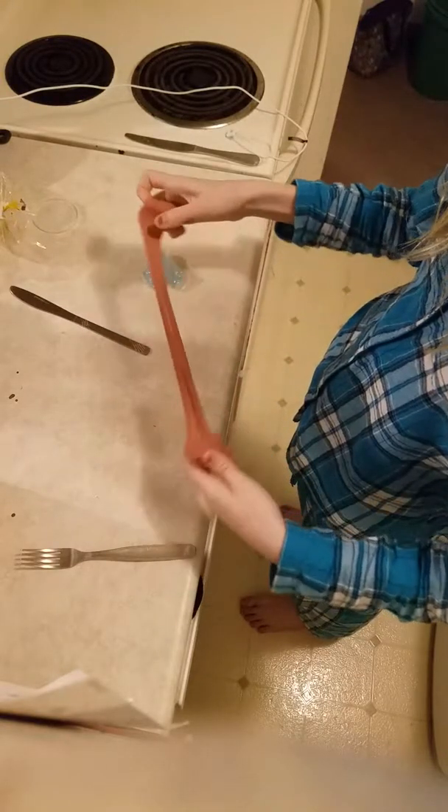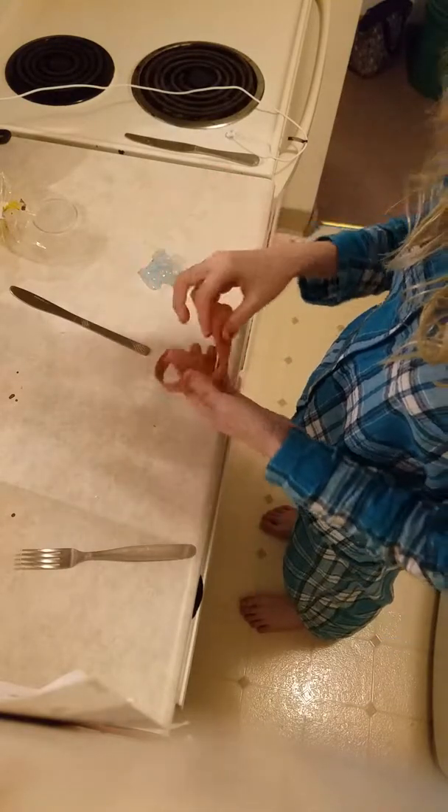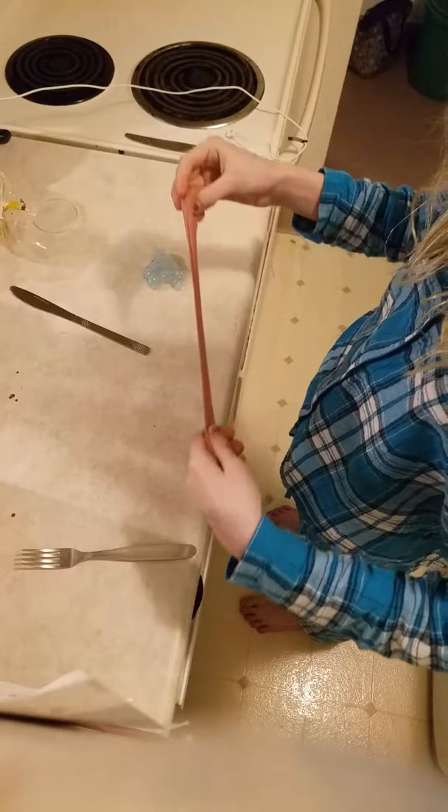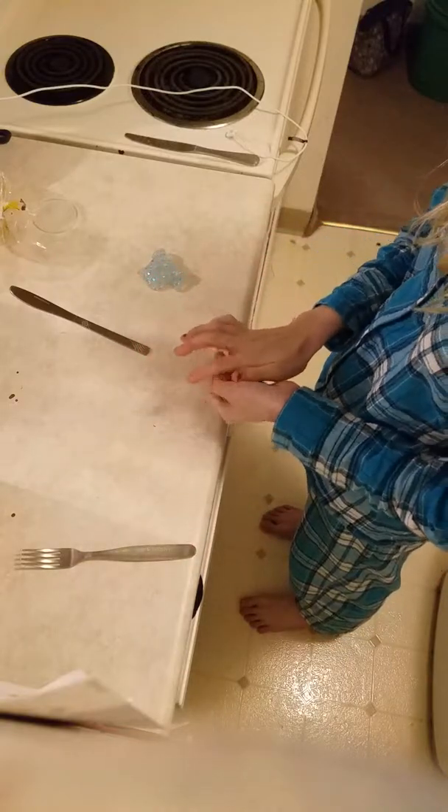Nice clear slime. And this is my pink butter slime, a pinkish color. It just stretches like nobody's business and it's just really nice.